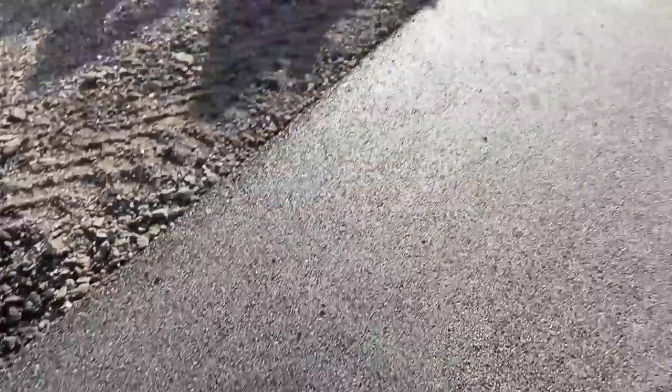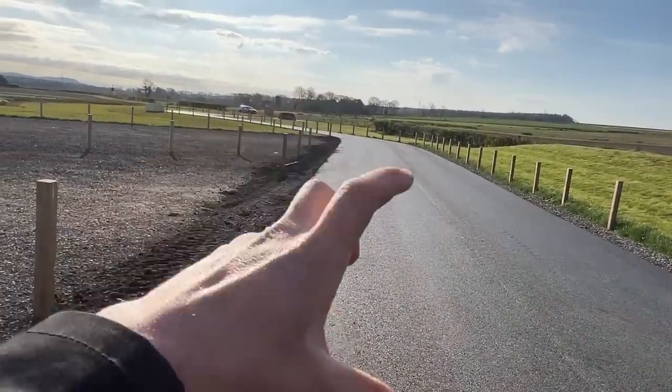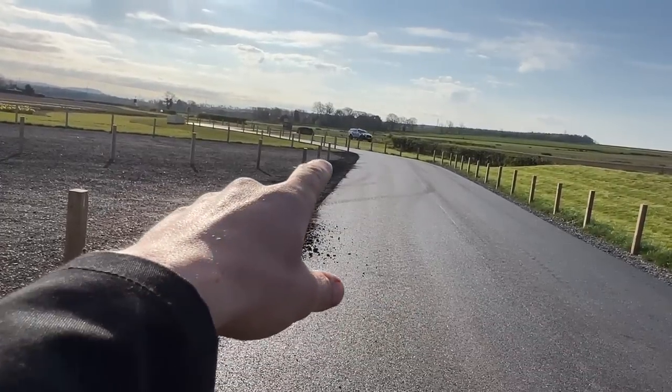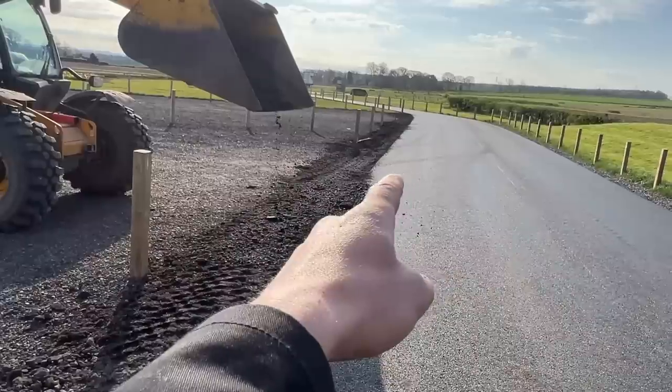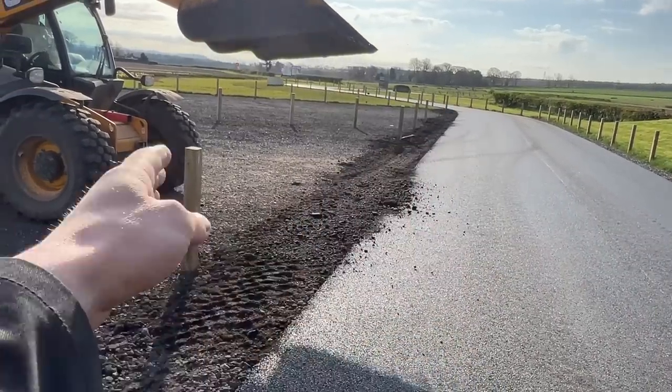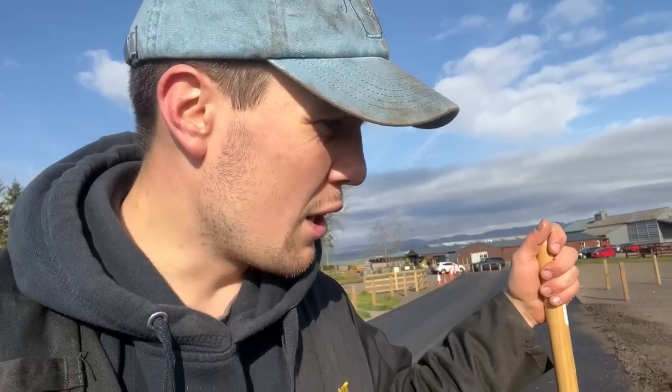Just gone and raked all that — because this road has been built up by six inches, there's now a kind of lip there. We should have, in hindsight, put a tar ramp in there wherever the car is going to be going in, because that's forever going to be an edge where the planings just get dragged away, which is a bit annoying. In hindsight we should have done that — hey ho.